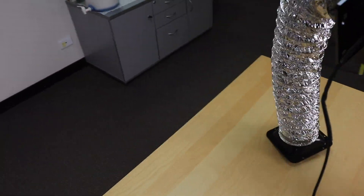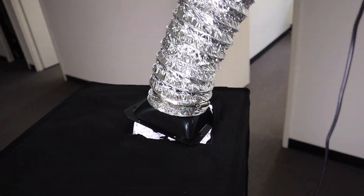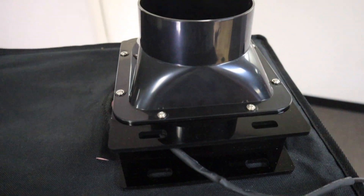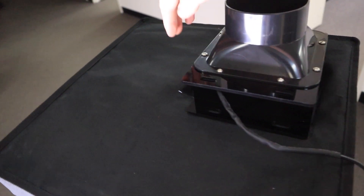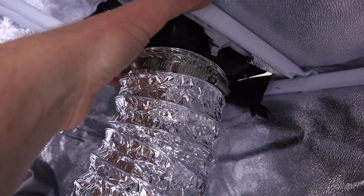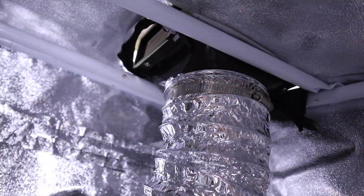Now we take the fan that we have prepared and we feed it in here. The fan will lie on these two metal poles that we just put in there. You can see the holes of the fan — they go towards the front of the tent. One metal pole is under here and the other one is here. Make sure they are really close, as close as they can be to the tent, so that the whole thing doesn't fall down.